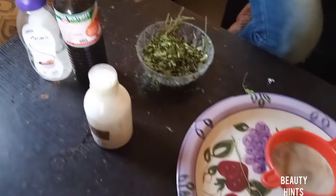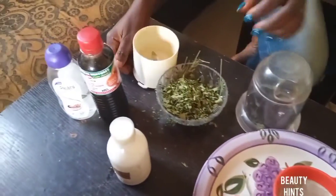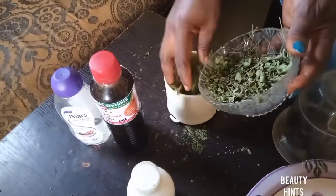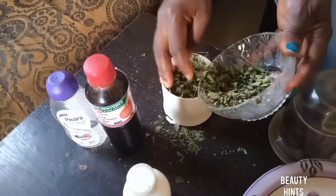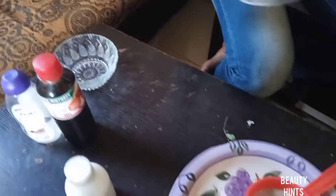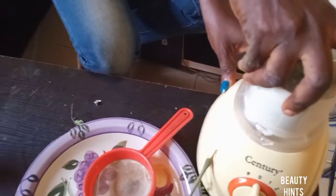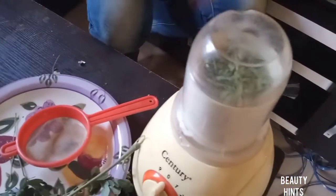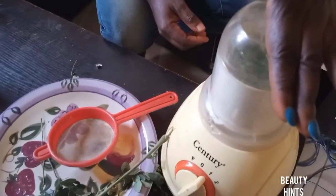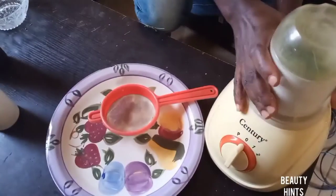Now, this dry leaf — you blend it in a blender and blend it up.